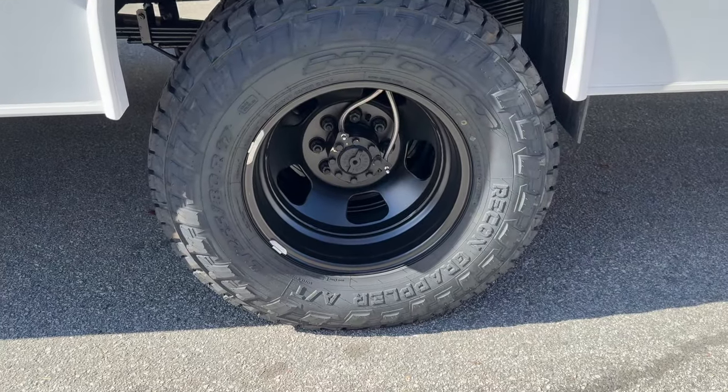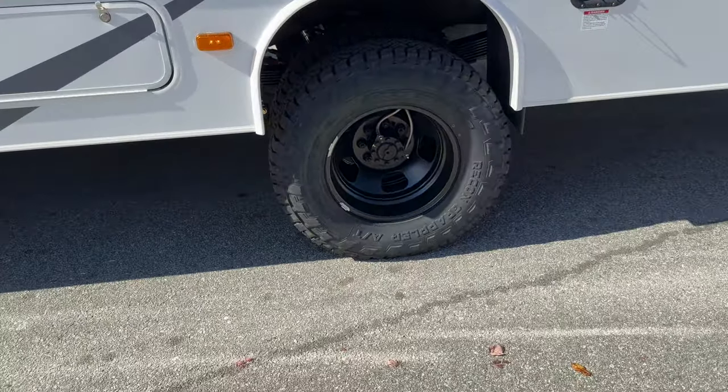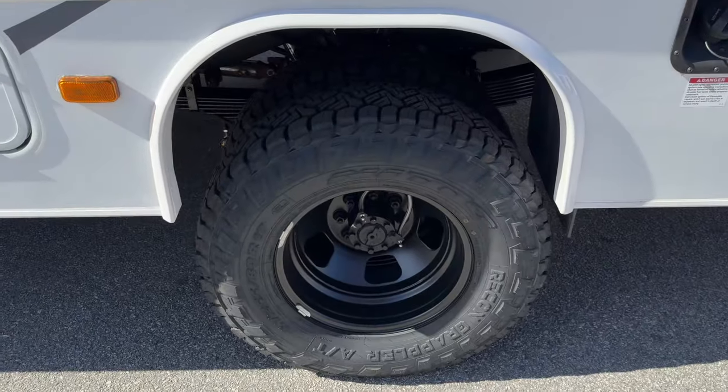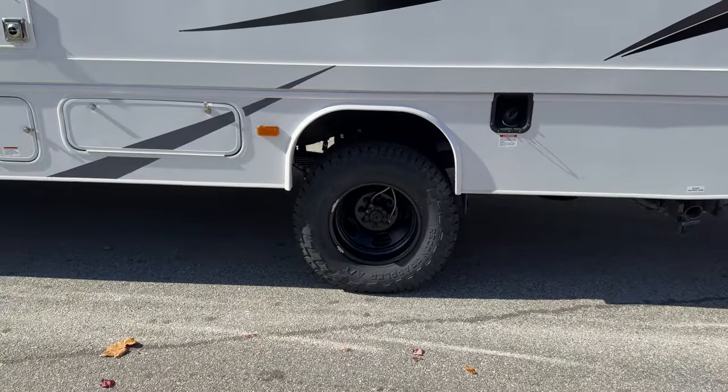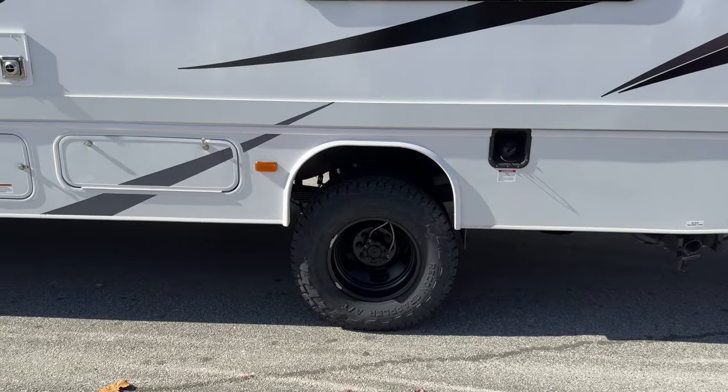Out back, 17-inch Dodge machined wheels with a 255-80-17 Recon Grappler. We kept the stock sway bar and just added our direct mount links, obviously the custom springs and the Fox 2.0s.